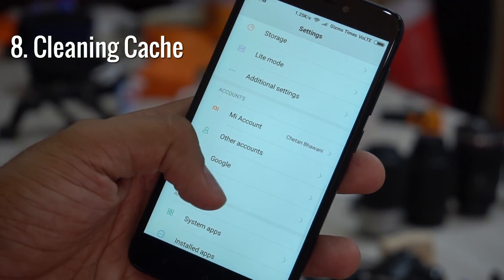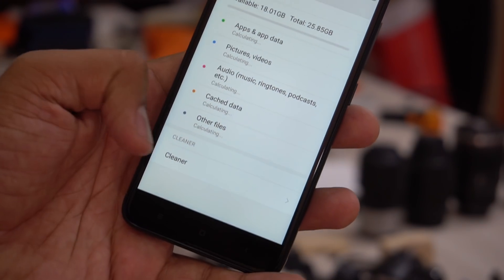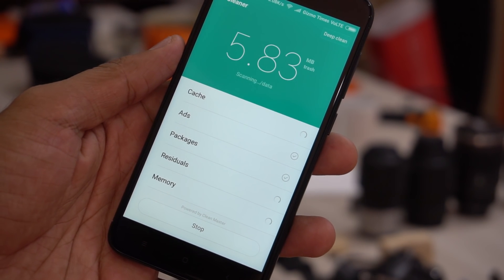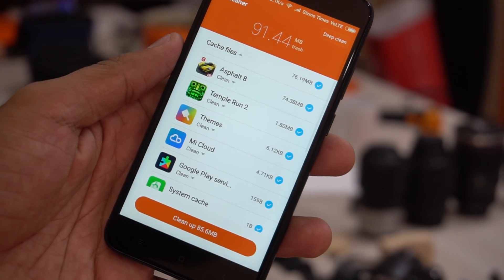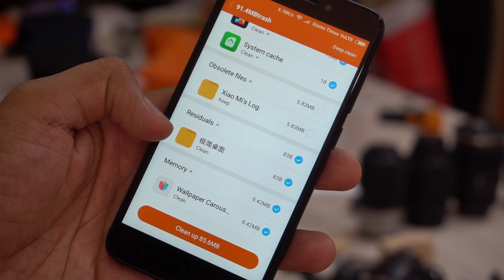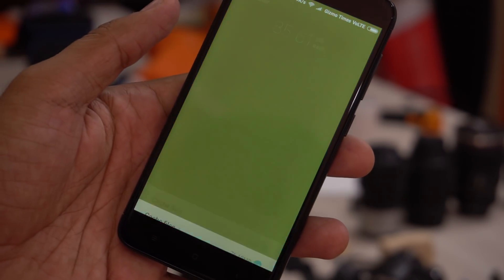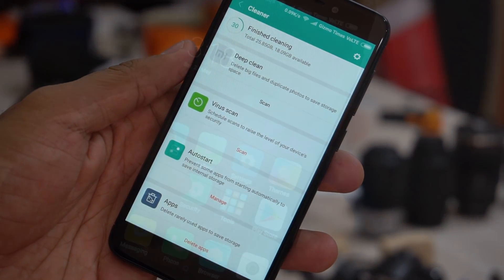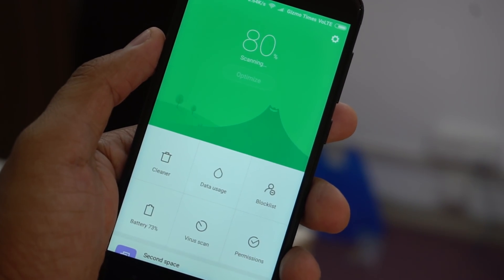The next tip is about how to clean up cache and free up storage space. No matter how much storage a new phone has, it tends to keep reducing with files you store — plus there are cache and unnecessary temporary files in the system that can be deleted. In Settings, go to Storage and tap on the last option named Cleaner. It checks for system files, logs, and other unnecessary items using storage, and then lets you choose which ones to delete to free up space.